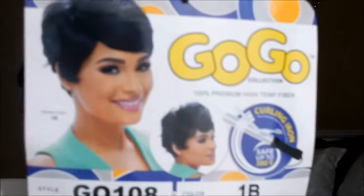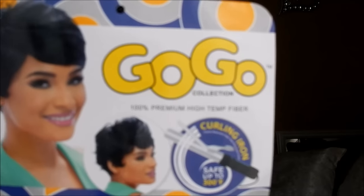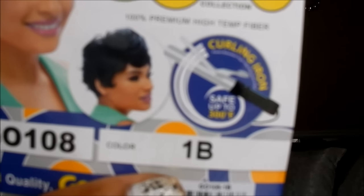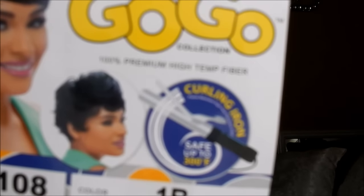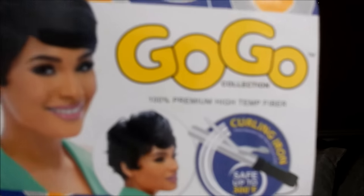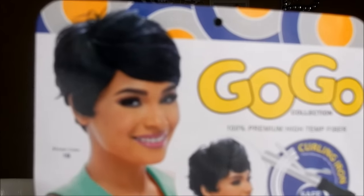I love this wig — I'll give this wig a 10! The brand is GoGo; she is 100% premium fiber hair. You can curl her up to 300 degrees. That style right there is really cute — I like that style.